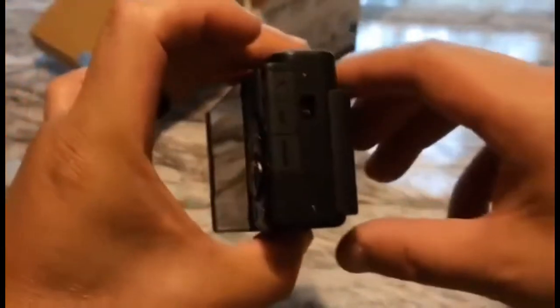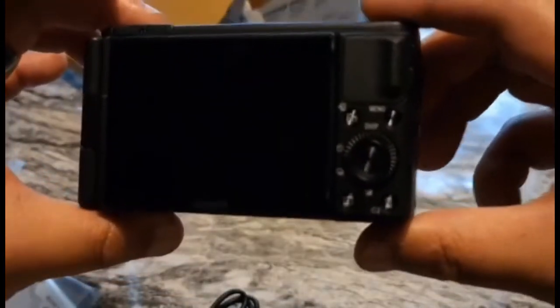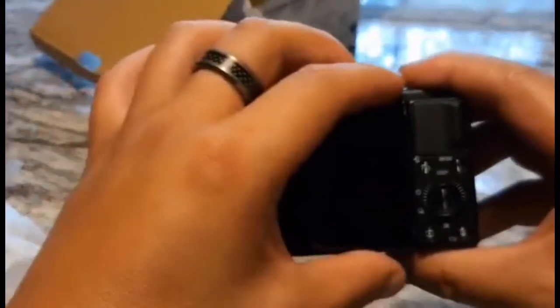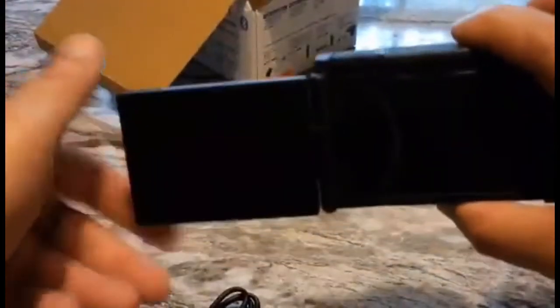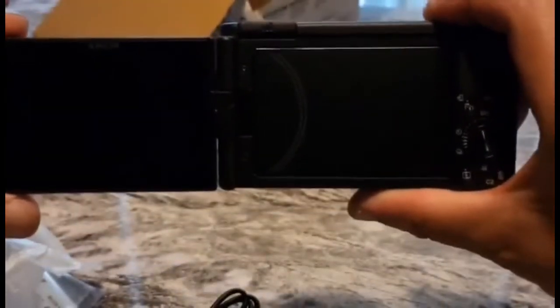Let's take a look at the front and back and the sides — there are all your buttons. This camera, instead of the screen flipping upwards, it comes out to the side. You can also flip the screen around so you can have the camera turned around facing you.